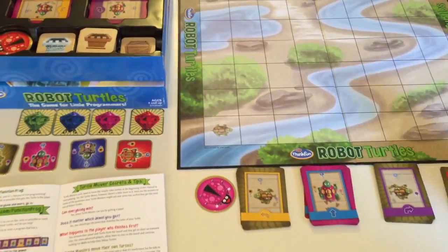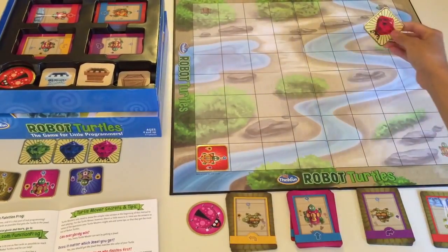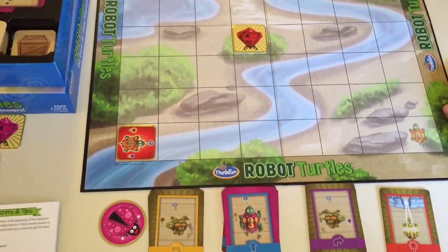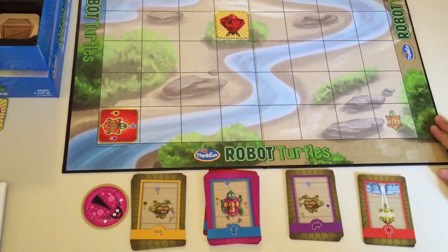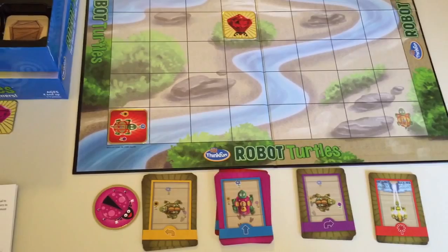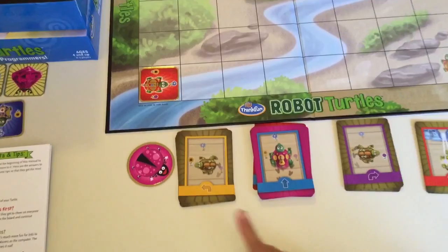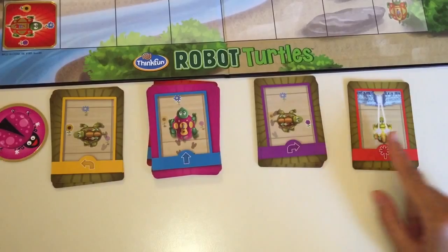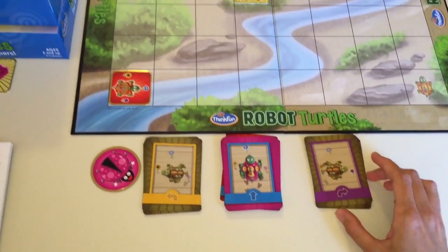To play a basic game, the child chooses a turtle. Let's say they choose this turtle and this jewel, and we'll place the jewel in the middle — this is for one player. The child uses the playing cards to write a program. The goal of the game is for the turtle to get to the jewel. These are the different cards: this one is to go left, this is to go straight, this is to go right, and this is to melt ice — we won't be using that in the beginning.